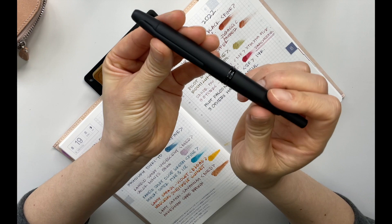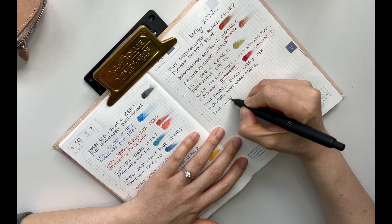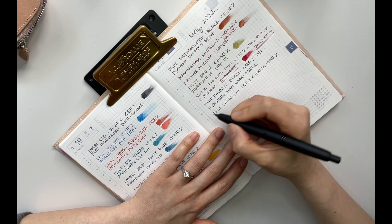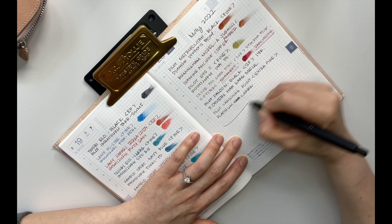Last but not least is my Pilot Vanishing Point in an extra fine nib, inked with Platinum Carbon ink.